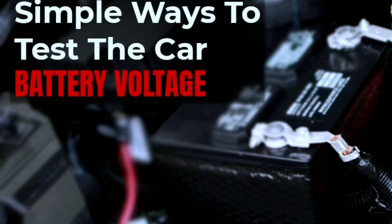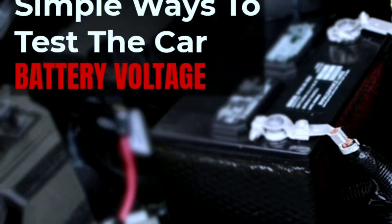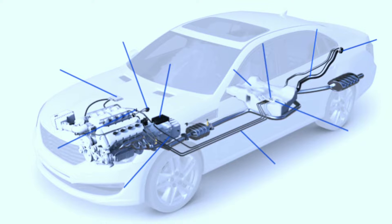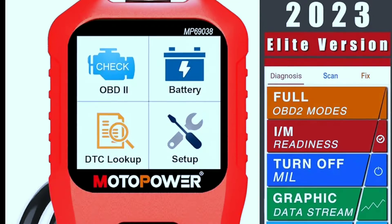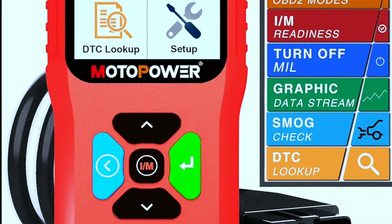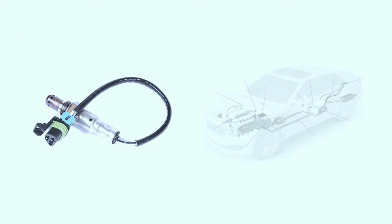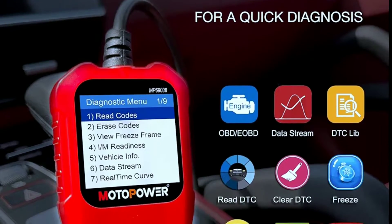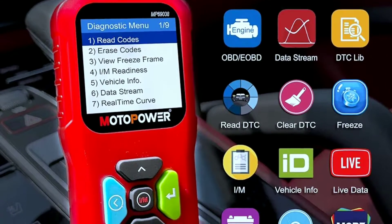Battery voltage check: worried about your battery health? This scanner can also check your battery voltage, giving you a heads-up before you find yourself stranded with a dead battery. O2 sensor and EVAP system tests: for those who want to dive deeper into diagnostics, the MotorPower MP69038 includes O2 sensor and EVAP system tests. It's like having a mechanic in the palm of your hand.